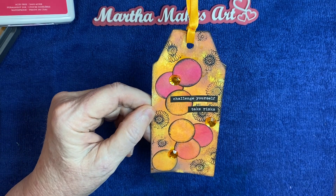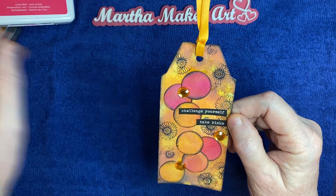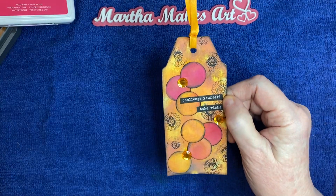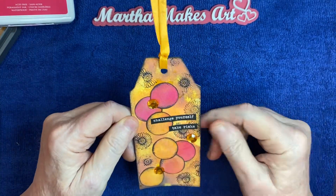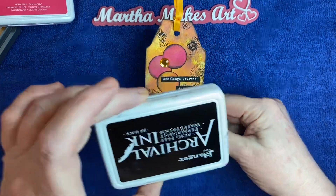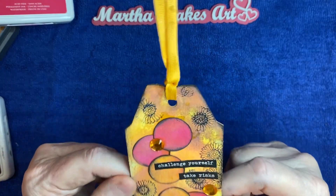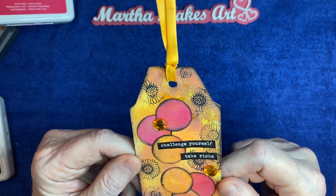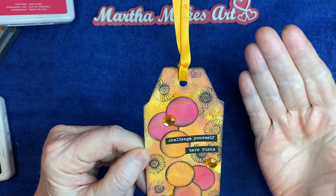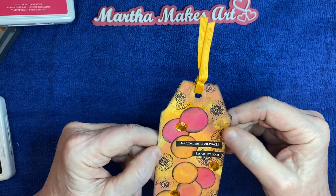I went around and distressed them with some vintage photo ink, laid them down, then stamped with some little flower stamps. I went around the edges with black ink and added the sentiment 'Challenge yourself, take risks' — which is kind of what I did with this tag by trying something new.